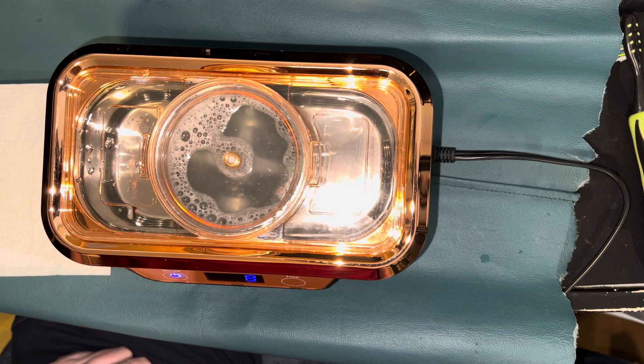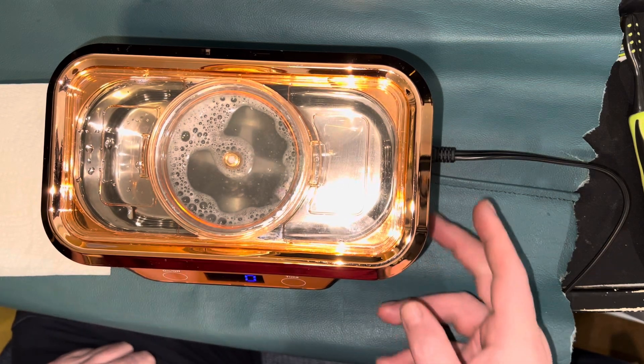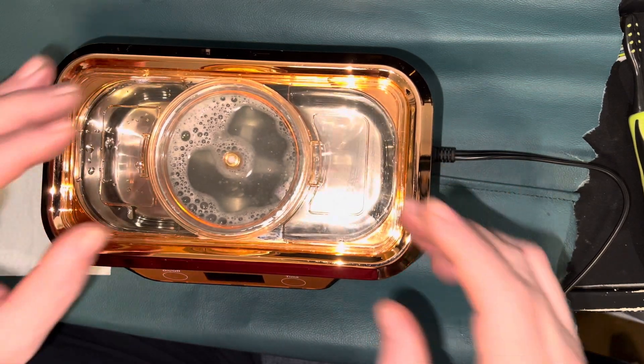10, 9, 8, 7, 6, 5, 4, 3, 2, 1. Turn off the machine.